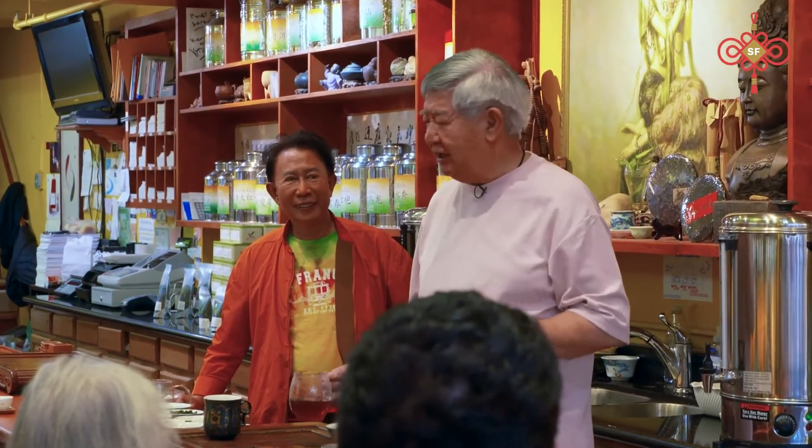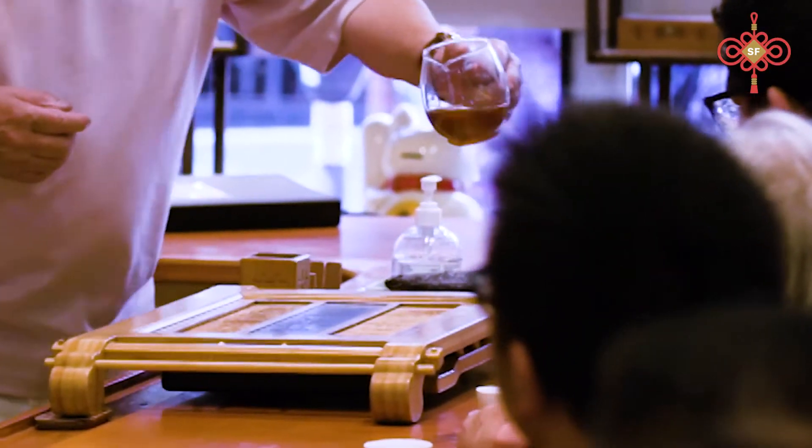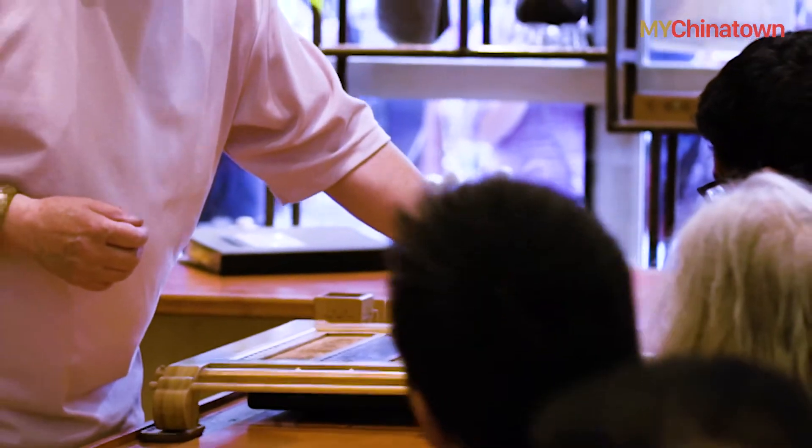When you drink this tea, there is an aftertaste — it's very important. When you drink this tea right under here, it comes right back out. That sweetness is from the ginseng.